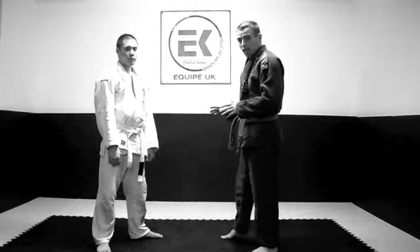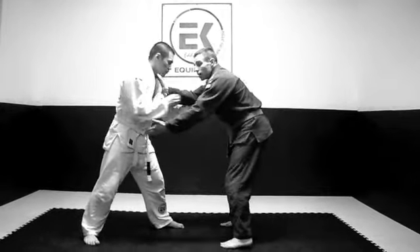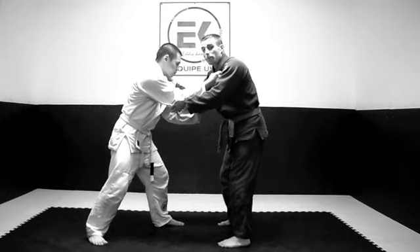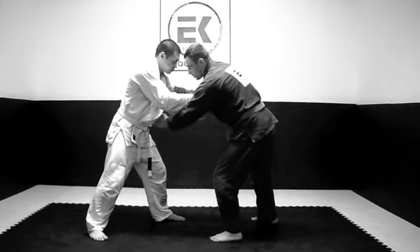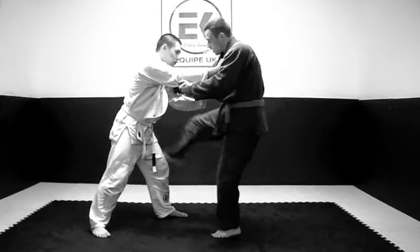We're going to start from the standing position. From here, facing my opponent, I'm going to go for a collar and sleeve control. If my opponent makes the same grip as me, it gives me the opportunity to make the arm lock. There is a key indicator here — that's the space between his elbow and his hip. That space is there for me to penetrate my leg and make the arm lock.